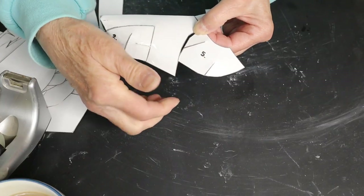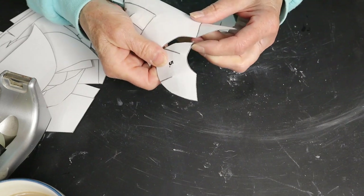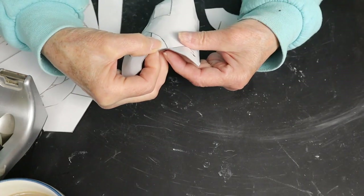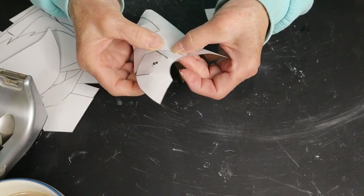Pieces five and six are the areas right below the eyes and you want to tape them on so that the corners line up — you can see that in the video. That makes the pieces fit together really well.